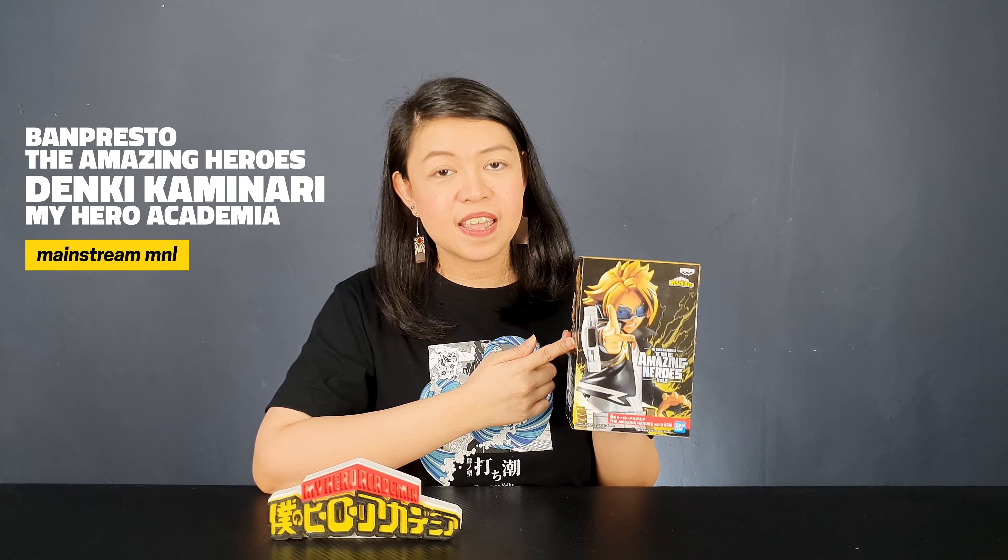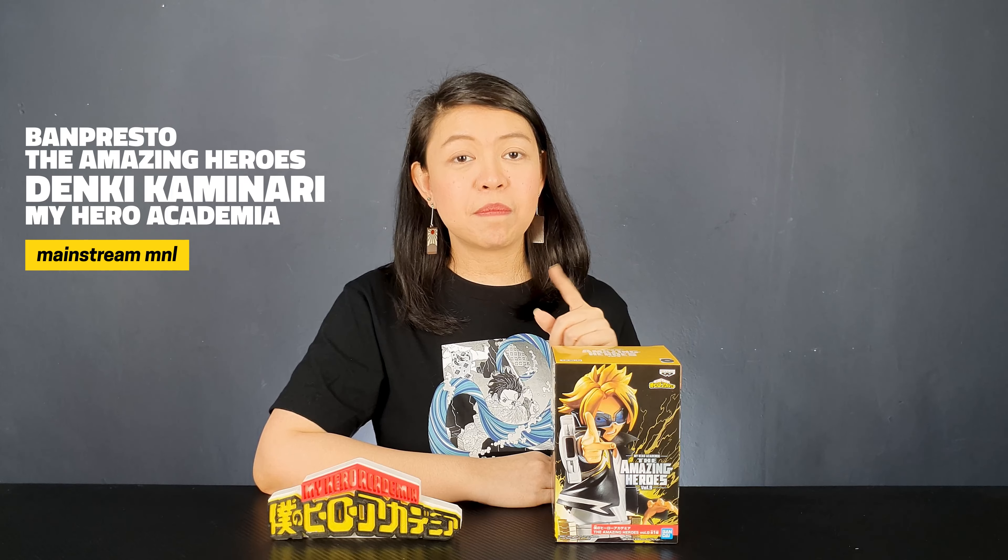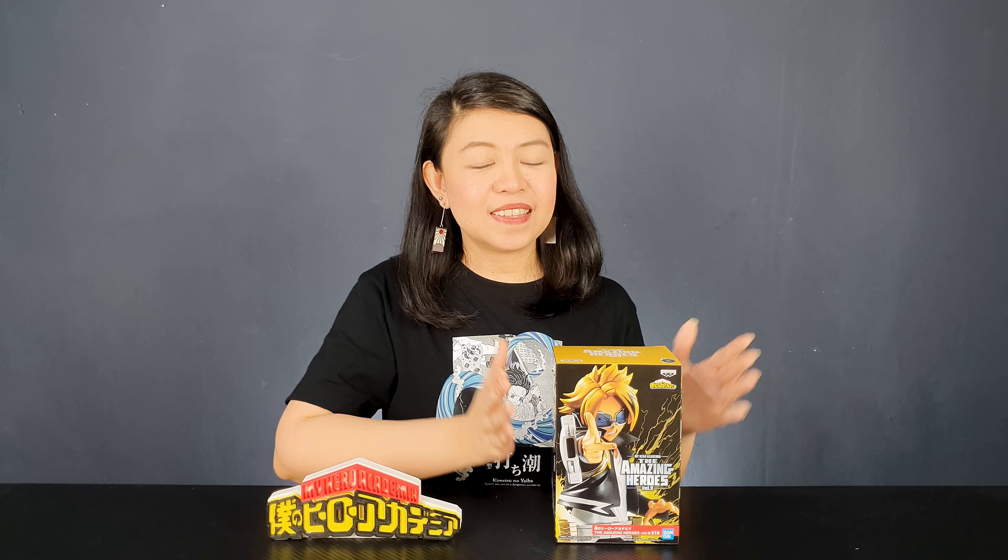Hi everyone, welcome to our channel. I'm Kathleen, and today I'm going to be unboxing a Banpresto figure for you guys. Usually David is the one who unboxes the Banpresto figures, so I hope I do a good job like he does — please bear with me because this is my first time. We have here Denki Kaminari, volume 9 of the Amazing Heroes line. This is the second Denki Kaminari figure from Banpresto; the first one was a World Collectible Figure. I'm so excited to see what he looks like out of the box, so let's unbox the figure.